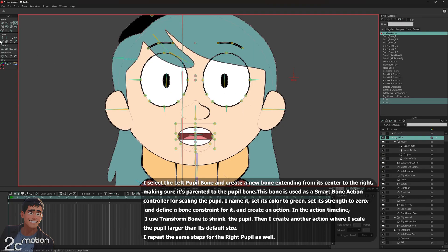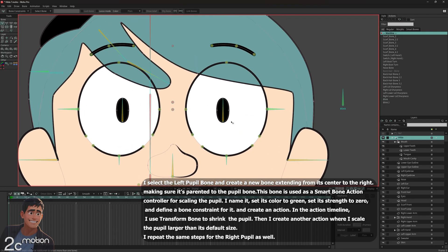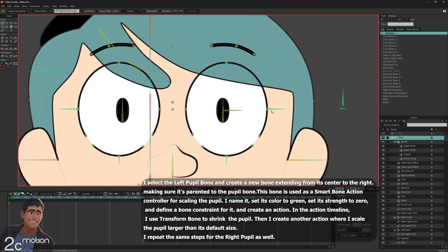Now we're going to create a smart bone action for the pupils, so we can control their size — make them smaller or larger. I start by selecting the Hilda group. With the select bone tool, I select the left pupil bone. While holding shift, I use the add bone tool to draw a new bone from the center of the left pupil bone toward the right. I color it green and name it 'left pupil small large'. In the bone constraints panel, I enable angle constraints for this new bone, set the limits from minus 70 to 70, and set the bone strength to zero.